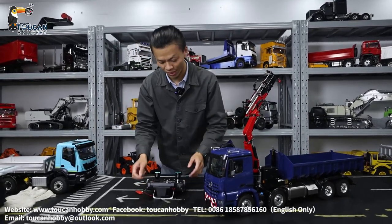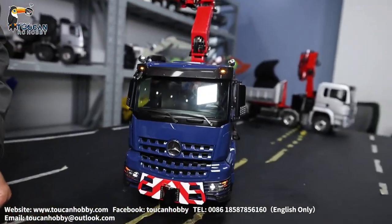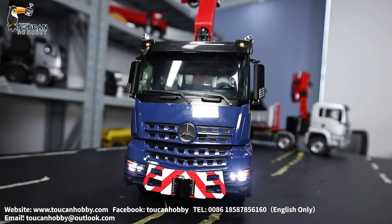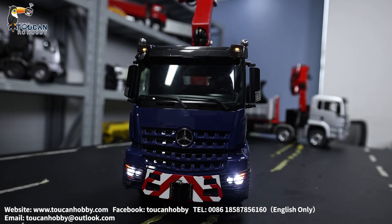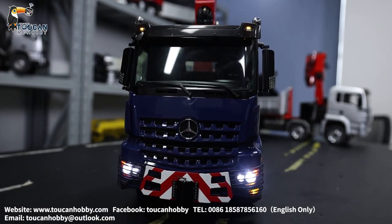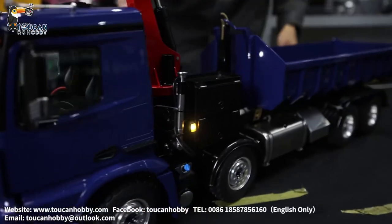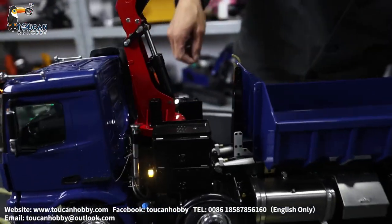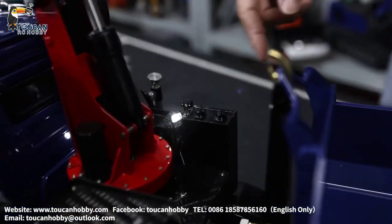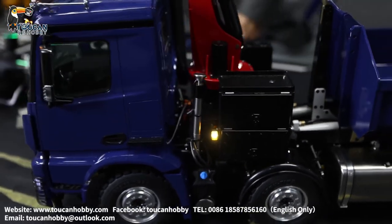Let's operate this one to see. First the lights — that's all the lights. For turning left, turning right, also come here to see. On the crane we also have lights, this one and this one. The side also has lights. That's all the lights. On the rear side, when we drive, we will see.